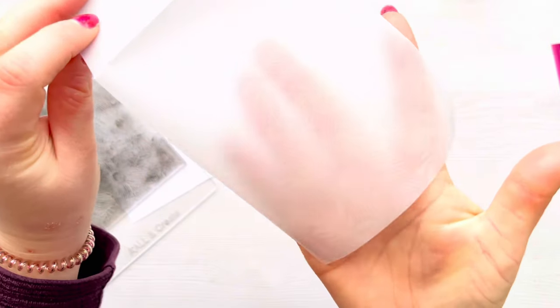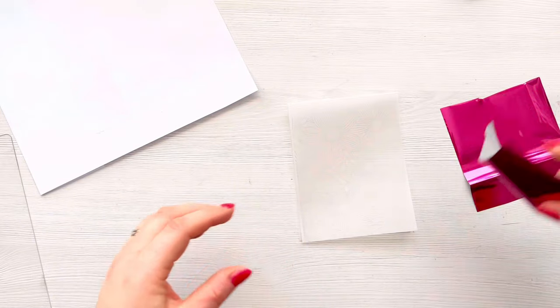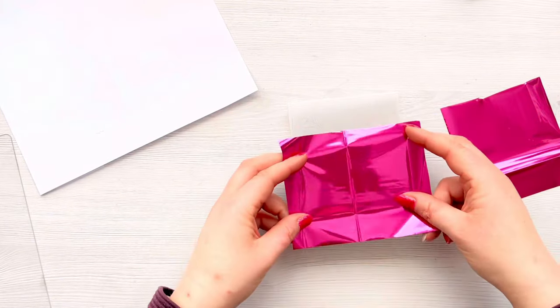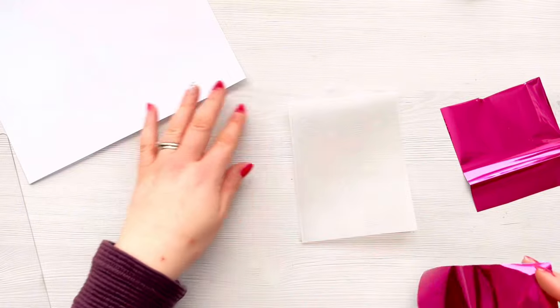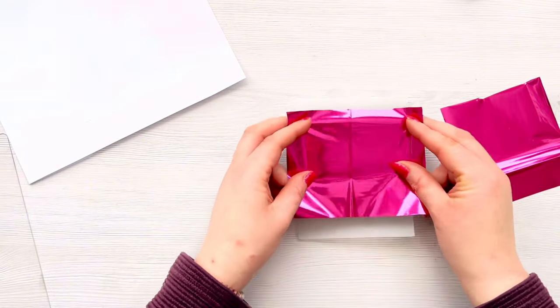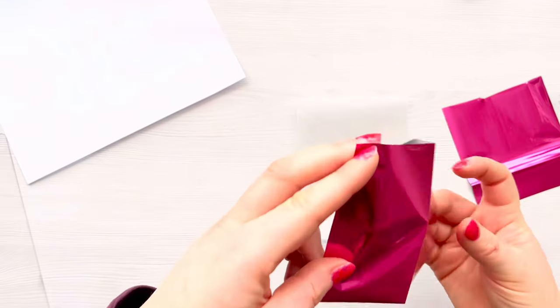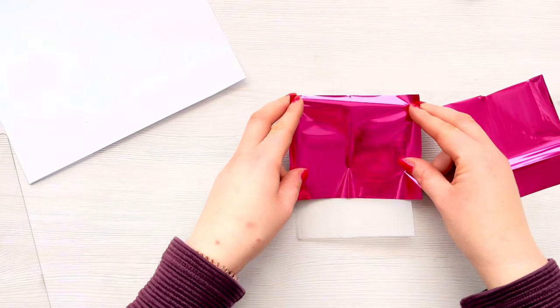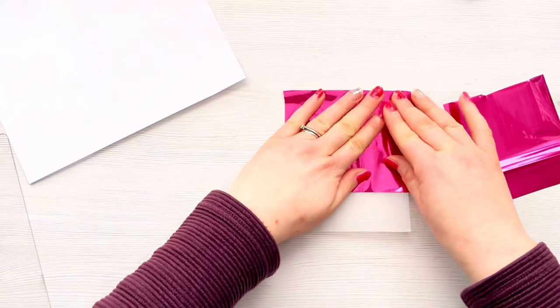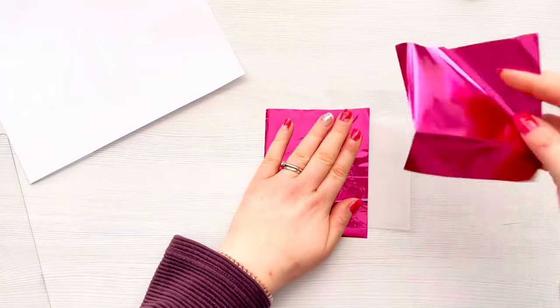I've peeled it off and you can see we've got a really lovely crisp impression. You could work on a stamping platform if you prefer, but I think it's easier to use acrylic blocks. I did go ahead and wash my stamps straight away in warm soapy water, and I allowed a minute or two for the tacky glue to dry on the vellum. It really doesn't take long because you're using such a thin layer of glue.